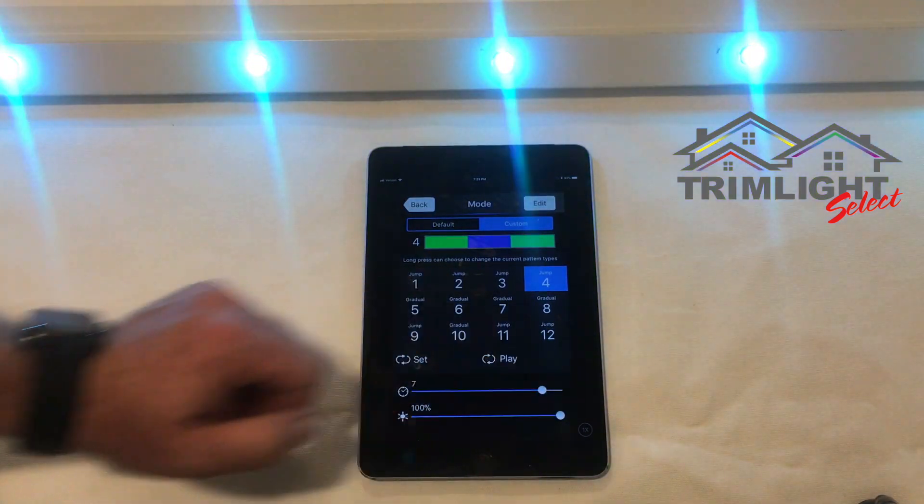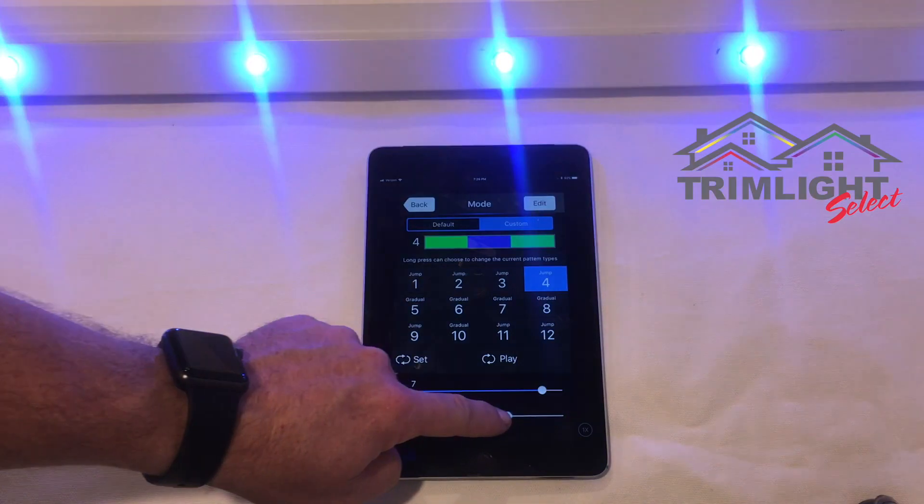You can also change the timing and the brightness of your custom pattern.